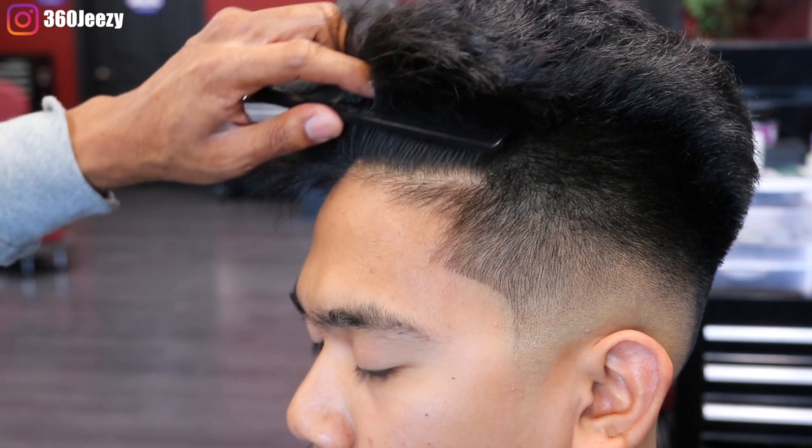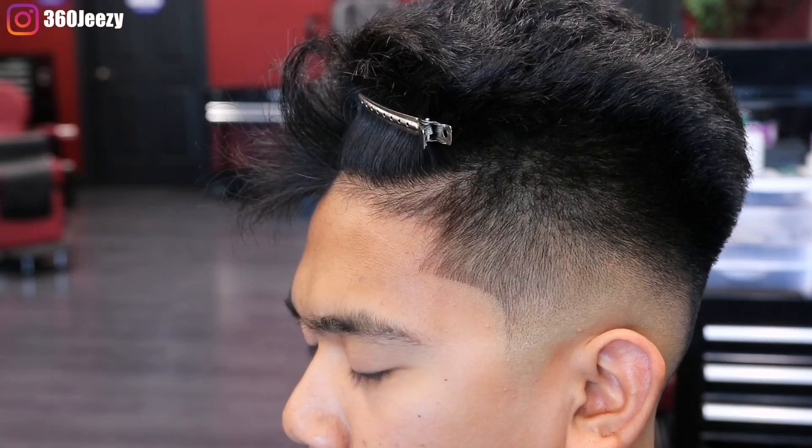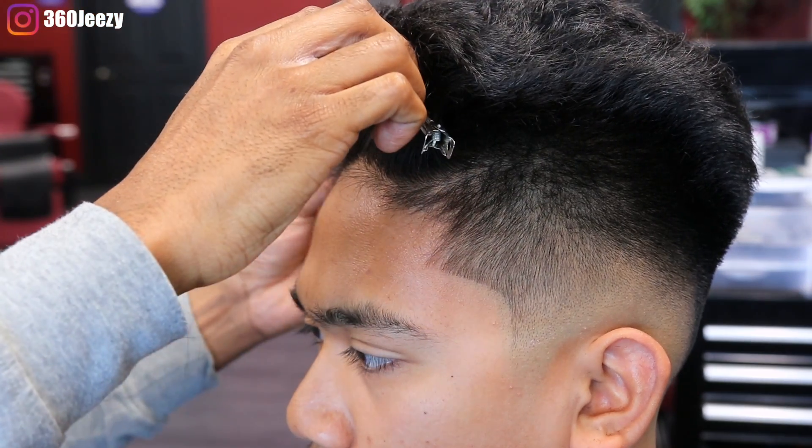Right now I'm just combing up the hair and putting in my dyeing duct clips just to prepare for the lining process.